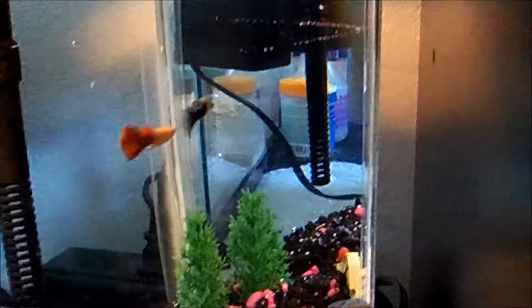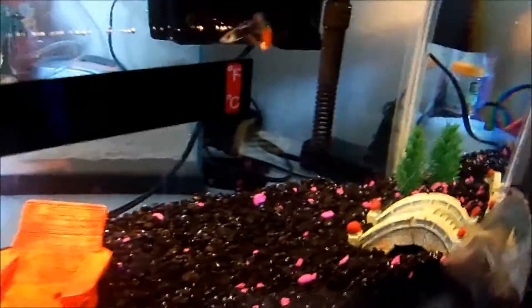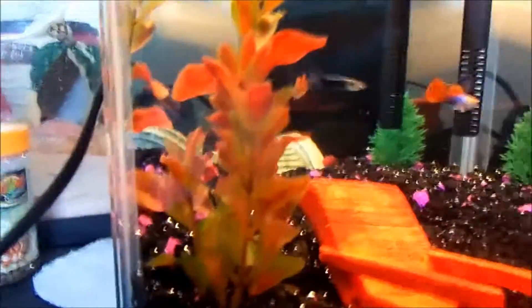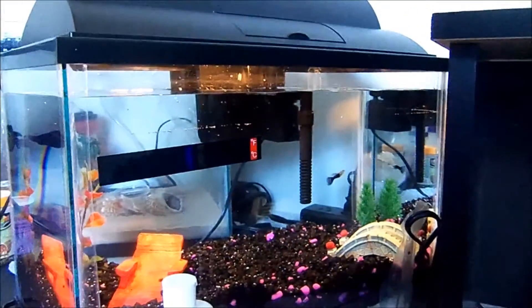I don't have any different trees yet. I'm going to get some more stuff for the fish to hide. But right now it's the frog that is more important. I think the trees will be plenty for the fish to hide.